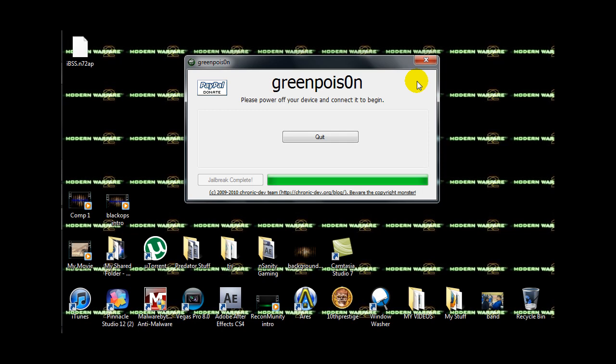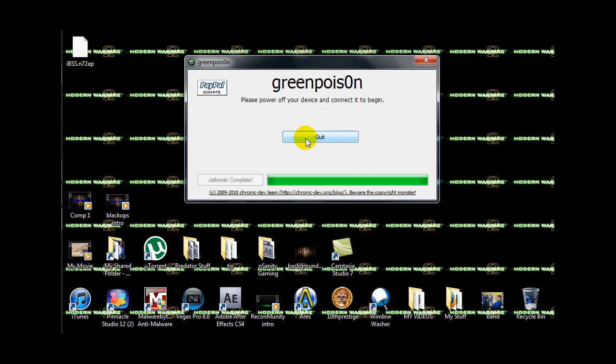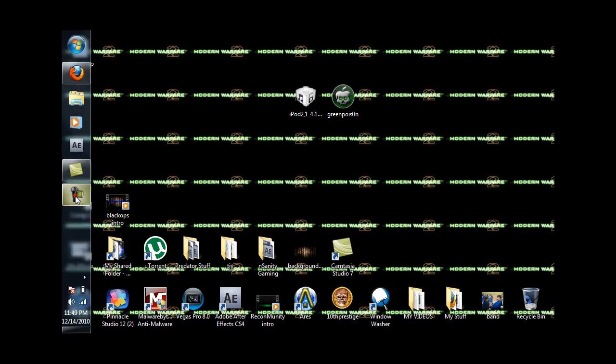Then what will happen is your iPod will reboot. You can go ahead and click quit. Slide to unlock, and then there you go — Cydia is there. You finally have a jailbroken iPod, downgraded from 4.2.1 to 4.1. Hope everyone enjoys and hope it really helped out.